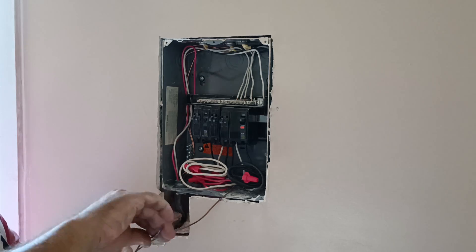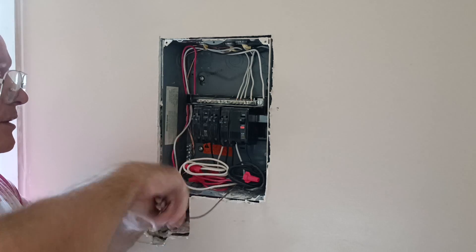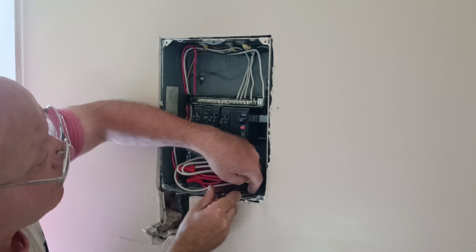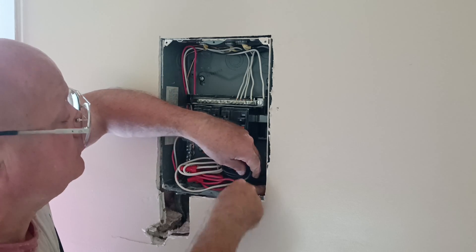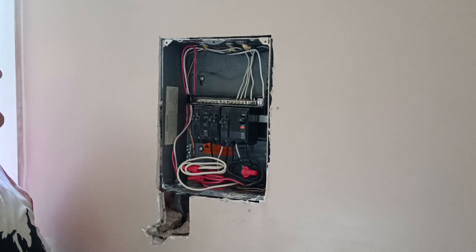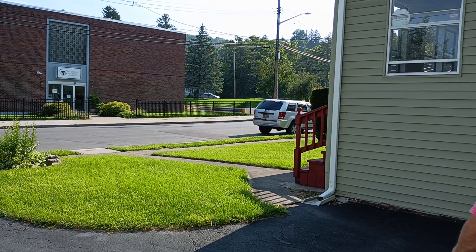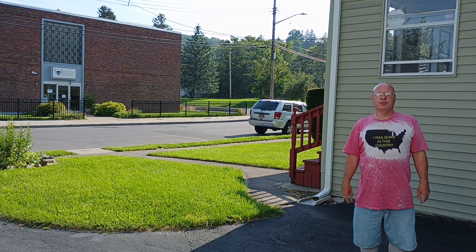We'll just fold our ground wire up, fold this up nice and tight, get it down out of the way of everything. And that is how to wire the sub panel. We'll make sure all our breakers are off and we're all set. So that is how to wire a 30 amp sub feed into the sub panel. Peace — thanks for watching.